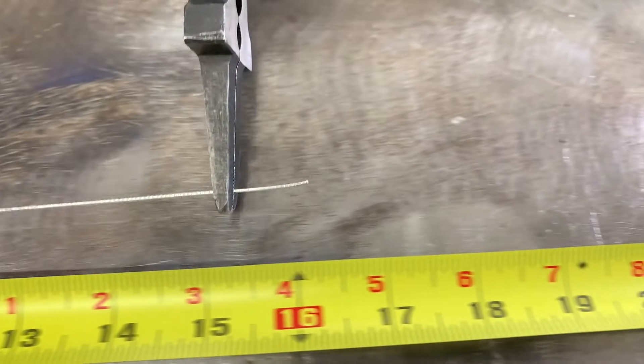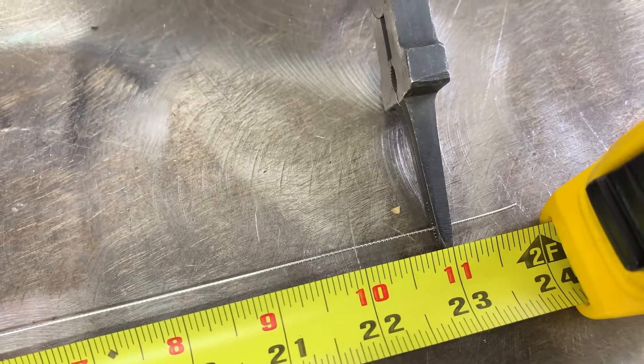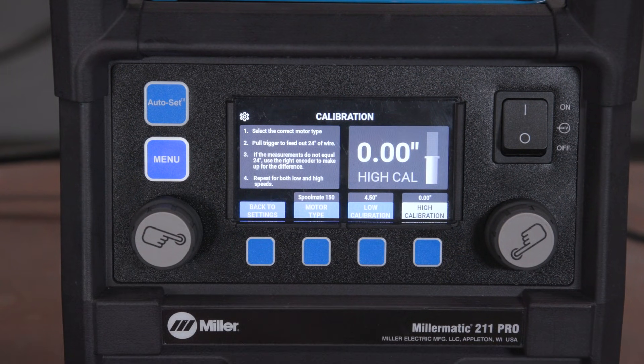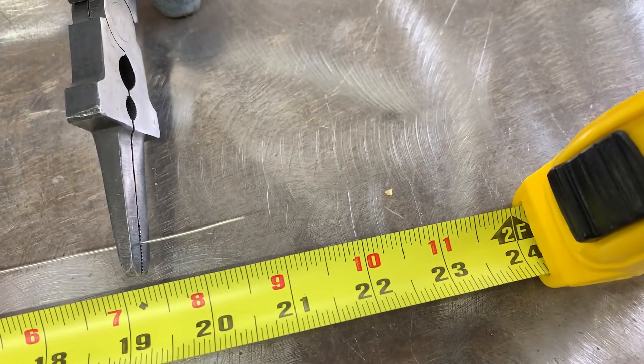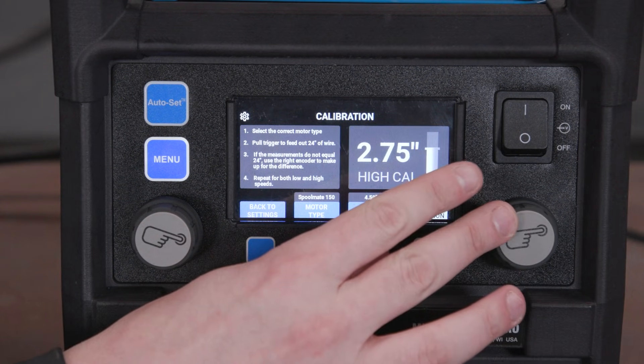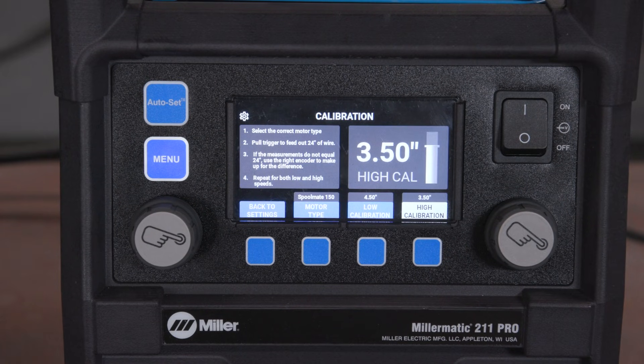Pull the spool gun trigger again and measure with the adjustment made. Press the fourth button to go into high calibration. Push the trigger and the spool gun should feed 24 inches. Measure the wire. If under 24 inches, adjust the right knob the inches needed to get to 24 inches. If longer than 24 inches, adjust the right knob to dial down the difference. In our case, we need to add 3.5 inches of wire.